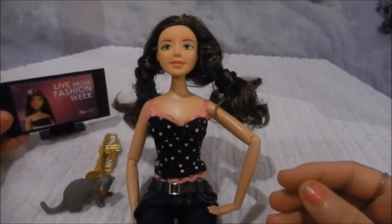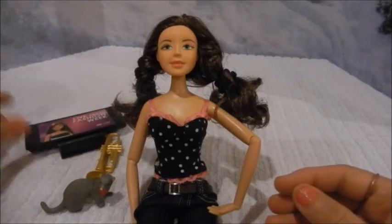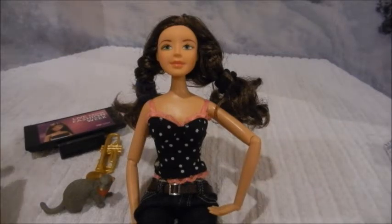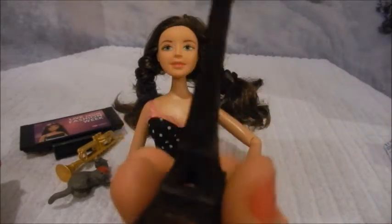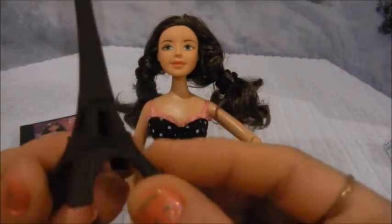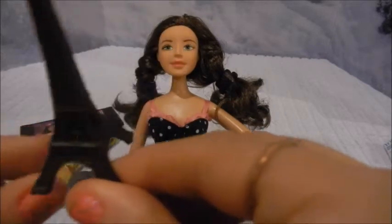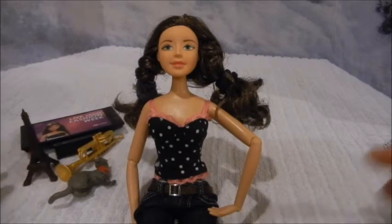They don't seem to sell those TV accessories alone for your dolls. They were also very kind and gave us some bonus items. One of the items we had originally chosen instead of the cell phone or TV was a little figurine — we had chosen the Eiffel Tower. As a bonus, they went ahead and gave it to us anyway when we changed our mind and decided to get the TV and cell phone instead.